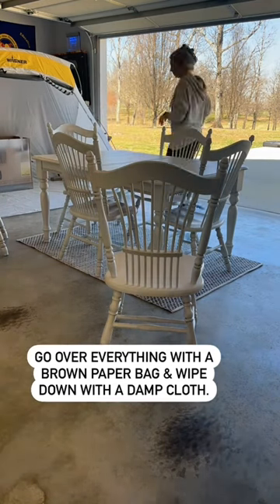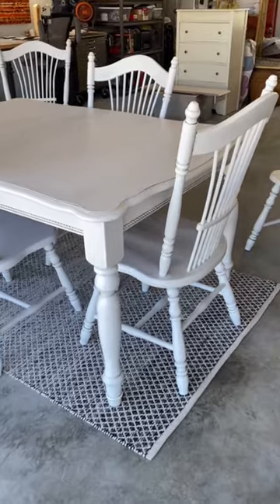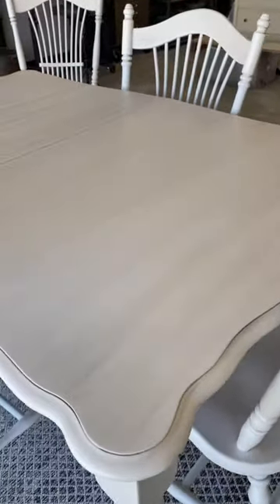I like to make up a little kit to send with my customers, where I put a thank you note, care instructions, and some extra touch-up paint. And there you have the final product — what do you think?